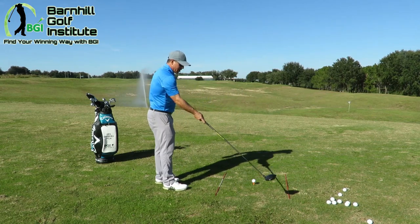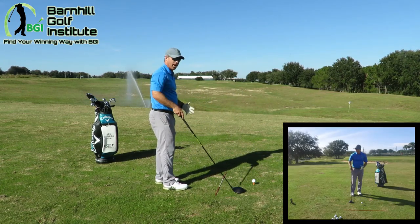I always put the rods down — I have one for my clubface, one for my feet, and that way I know I'm lined up properly.